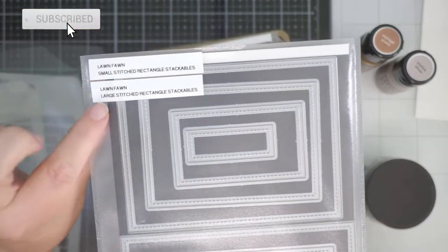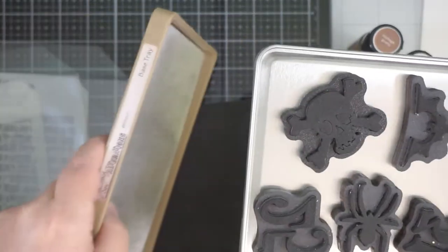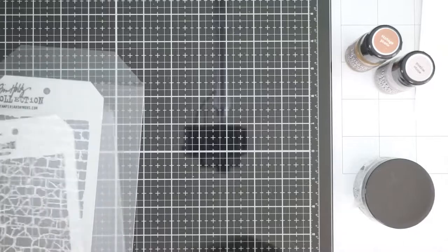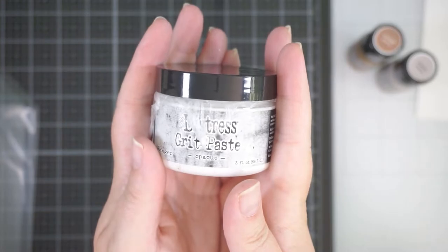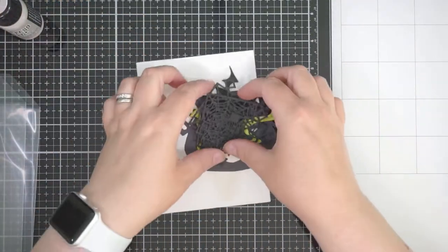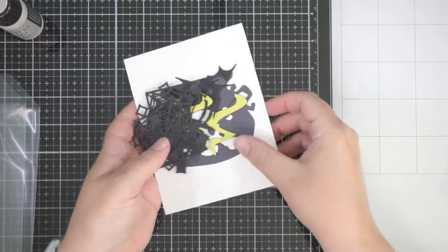Hi everyone, welcome back to my channel. For today I've got the largest of the large stitched rectangles from Lawn Fawn, a Spellbinders Halloween die from a couple years ago, and some very old movers and shakers from Tim Holtz Alterations, as well as a Cauldron Bigs XL die and some Tim Holtz stencils. I'm also going to use some grit paste and some vintage photo and pumice stone distress paint. So it's a very distress Tim Holtz kind of card.